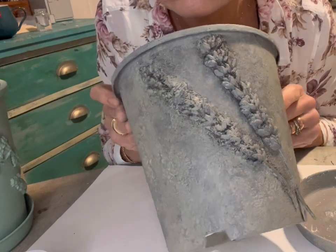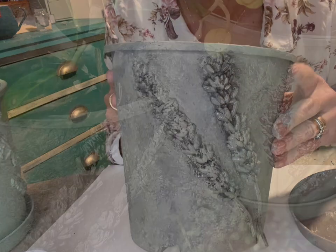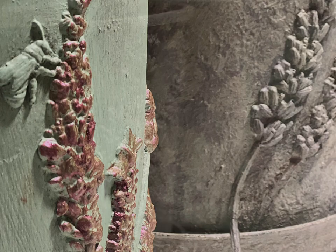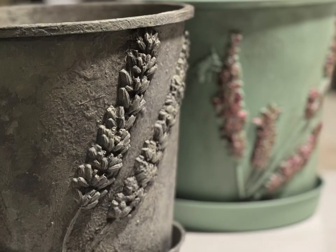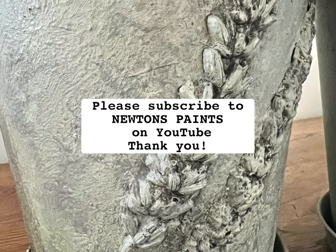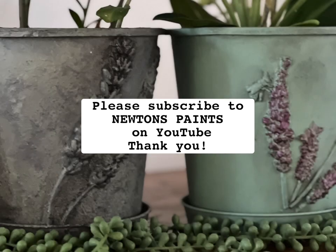This is the final result. I'm really happy with it - I think it's a success. Please get in touch if you've got any questions, and I hope you enjoy your upcycling pursuits as much as I have. Thanks very much for watching, and please remember to subscribe to Newton's Paints on YouTube. Thank you.